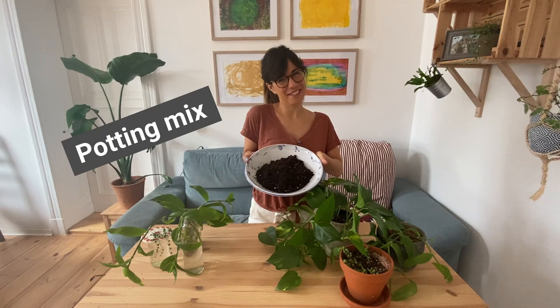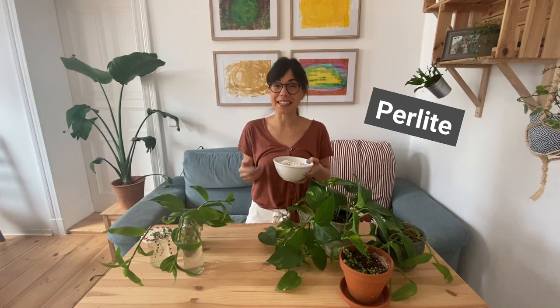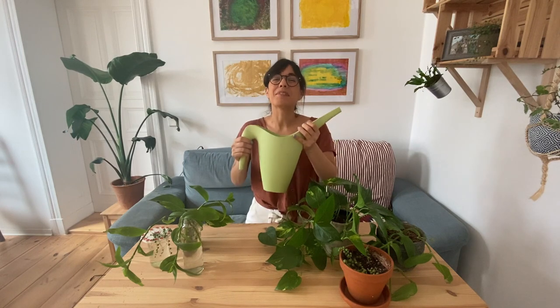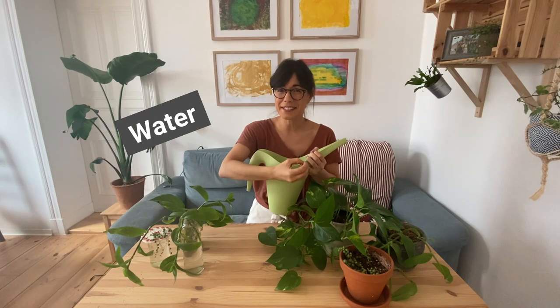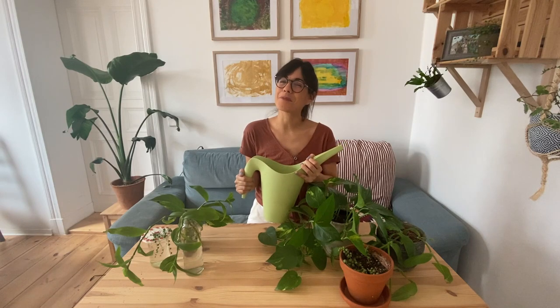Now that we have our plants ready, here's exactly what we need: our cuttings in water, the pots to move them to — in my case I'm moving them into their mother plant pots — some all-purpose houseplant potting mix, and some perlite to add to the potting mix for good drainage so the roots can breathe. You can also add pumice or orchid bark. And lastly, water — very important since our plants are being transferred from water to soil, so we want to keep the soil moist so our plants don't go into too much shock.